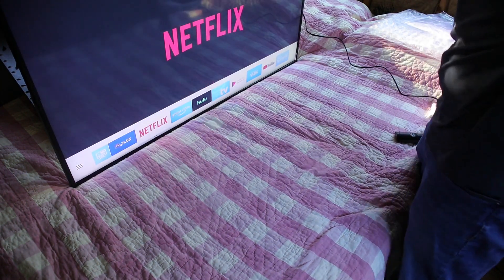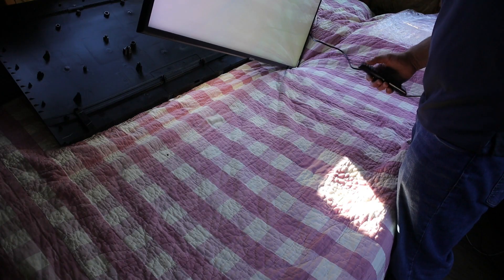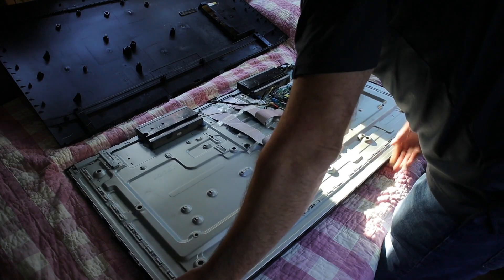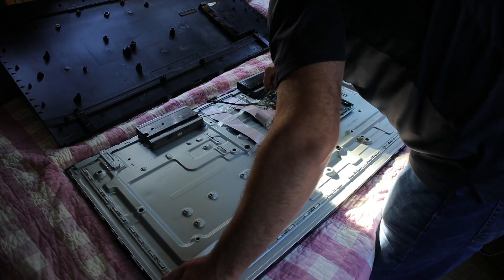Yeah! Made noise, Netflix came right on — there it is, the TV's working! All right, I'm going to turn it off and we are going to put it back together. Make sure the connection is tight.